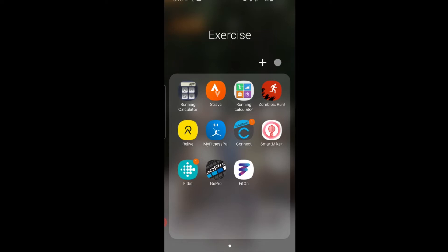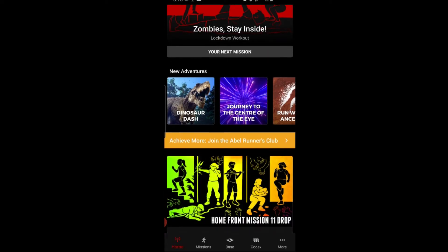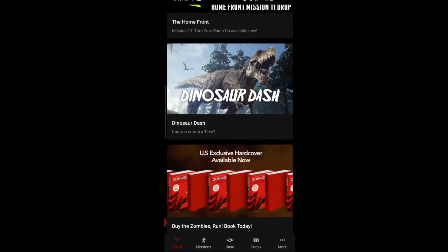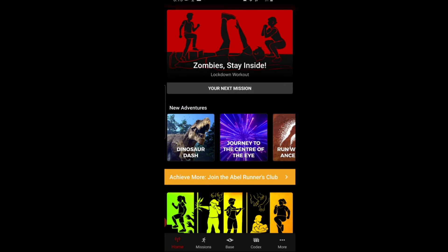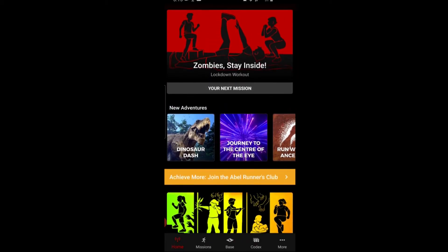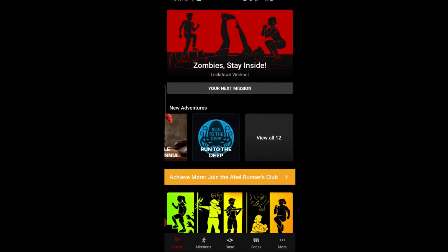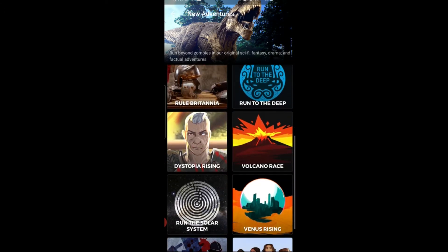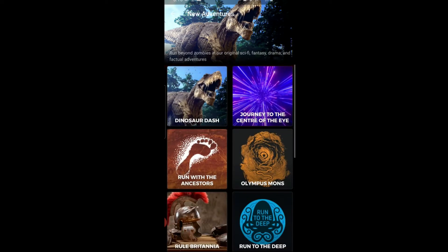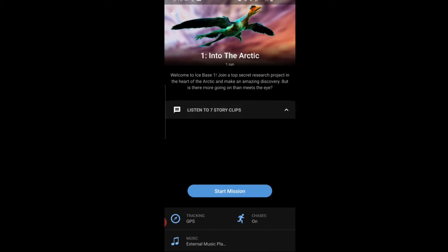This is how the app looks — 'Zombies Run' in the top right corner. On the first page you have featured missions. You can scroll right to New Adventures and browse. They have a total of 12 adventures. The one I did was Dinosaur Dash. Inside, you can see S1 'Into the Arctic' — the one I listened to today — and there were seven clips in the story.